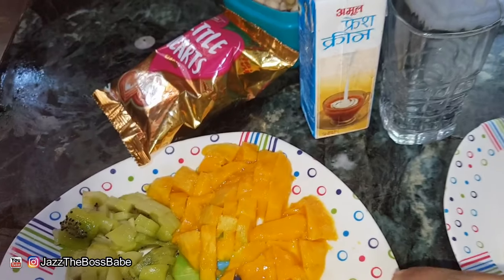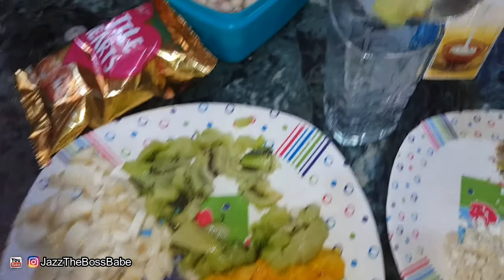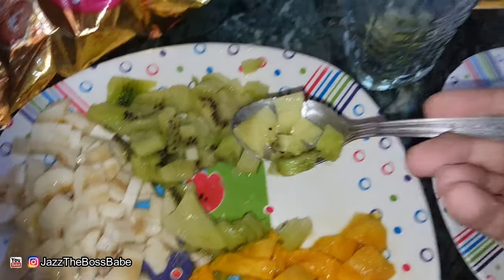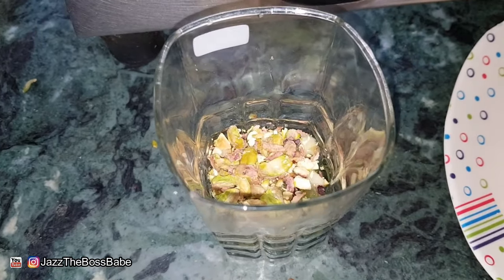Let's get started with the green layer. We'll take some kiwis and fill the glass. After adding the kiwi, I'm adding some pistachio to give it a solid base, and then I will gently tap it and add some cream to help the white layer settle.